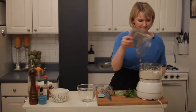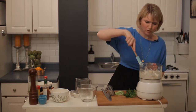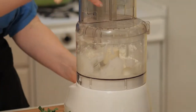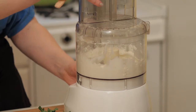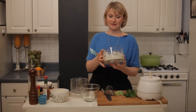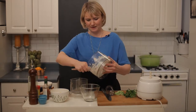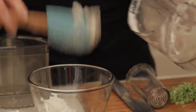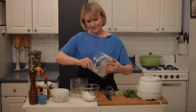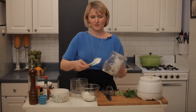That's looking good and creamy. One more whirl.